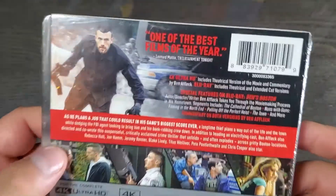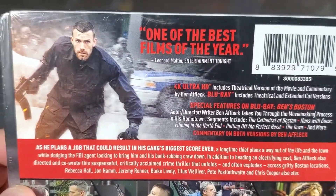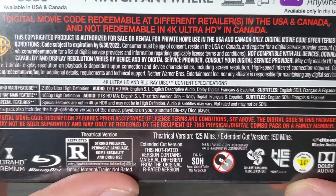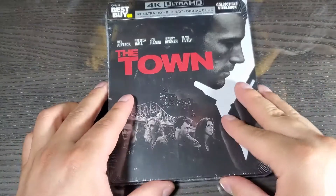Here's the back — you can go ahead and read the bonus features if you want. And here we have the specs. Let's go ahead and open this thing.